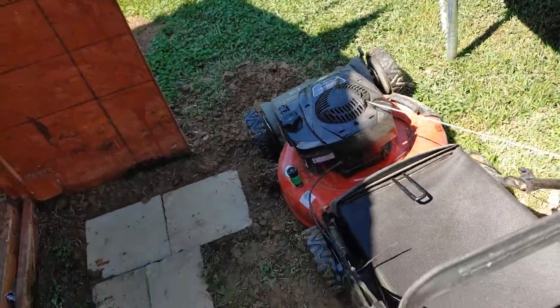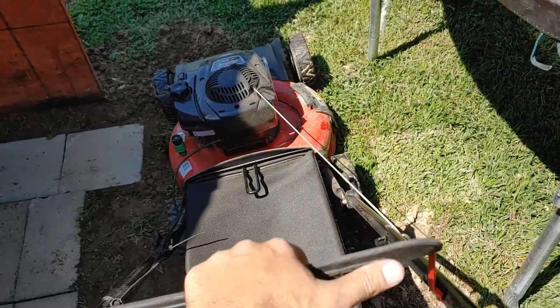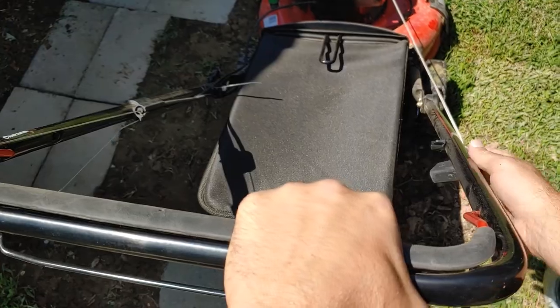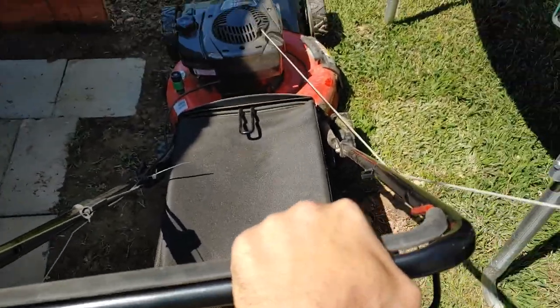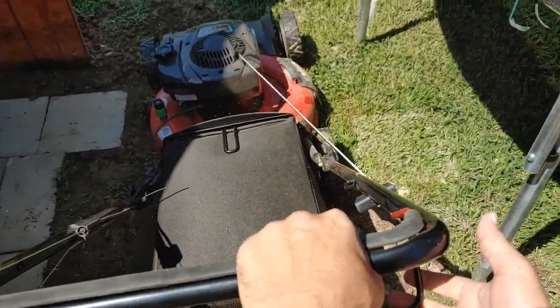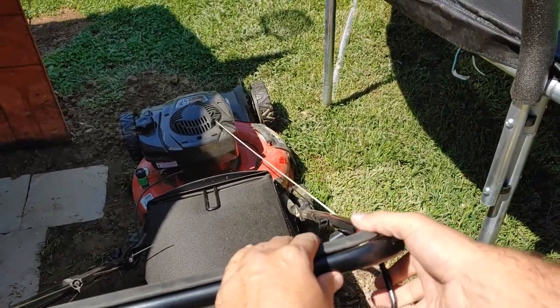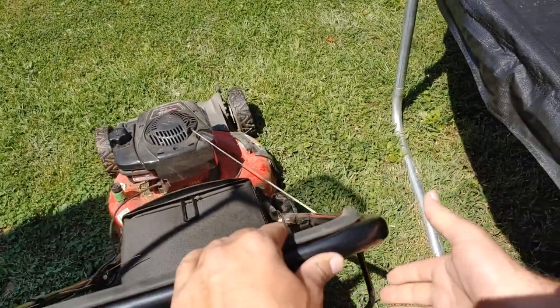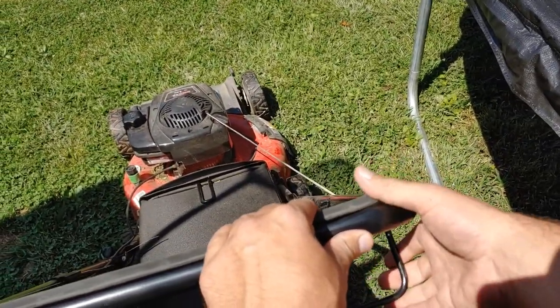What you want to do is hold back this bar right here — you can give it whatever terminology you want — and then pull the cord. Like that. And that's how you start it. This other lever right here, that's how you go forward — that's the self-propel.